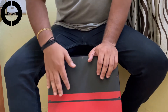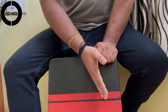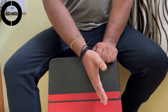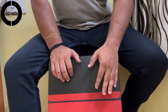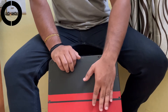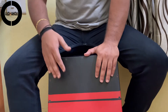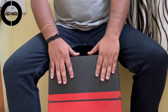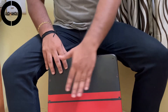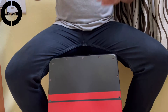The right hand should not be entering the left hand portion — that is, beyond the center line to that part of the Cajon. Similarly, the left hand should not be entering the right hand portion, beyond the center line to that portion. Whether it is the base tone or slap tone, this should always be remembered: hands should not be entering the portion belonging to the other hand.